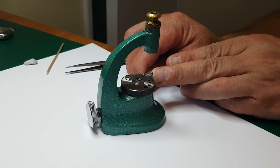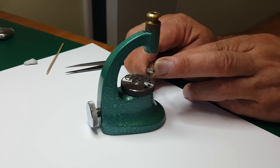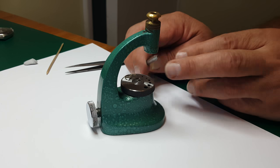This is the tool I'm going to use. What I've done is put it over the collar so the outside of it is enough to push the collar down, but the hole in the middle is big enough so the balance staff can go through it. So I'm not going to crush that.